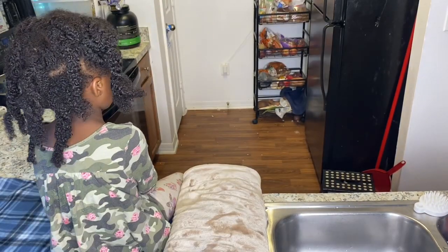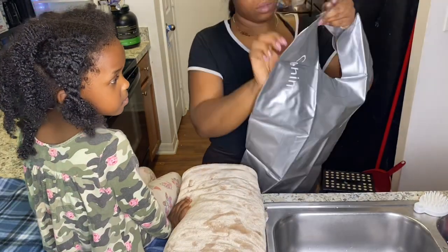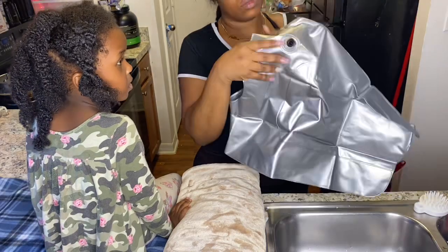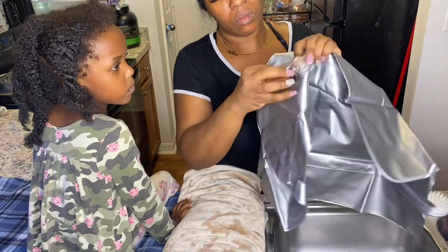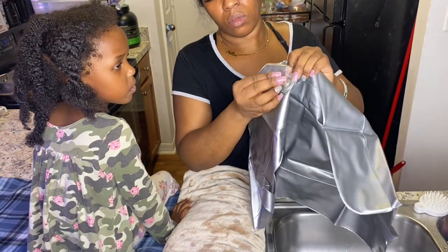Today I'm gonna do a review on this portable shampoo bowl. You can use it in a sink in your bathroom if you have a child with a disability, or even an adult, a pregnant woman. You can use it in your bathtub, or you can also use it in your sink if you have somebody bedridden.